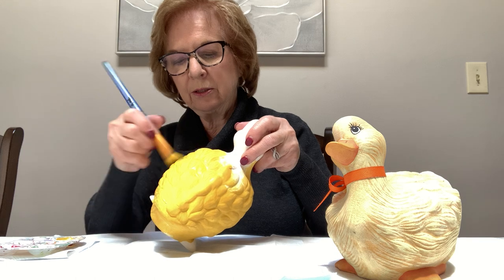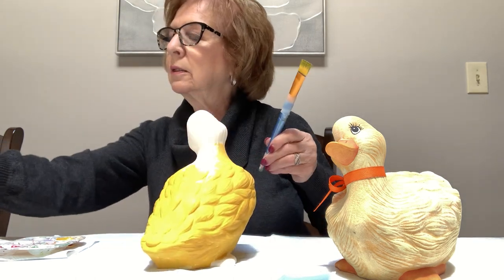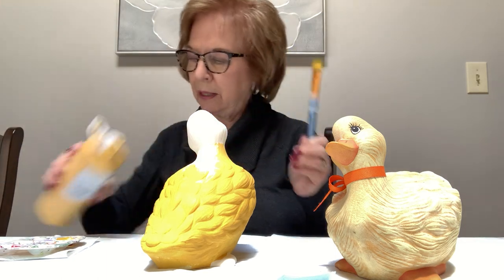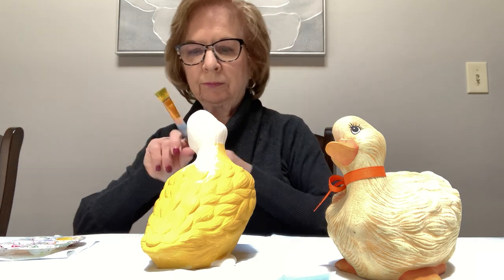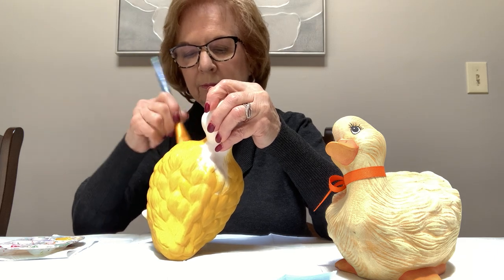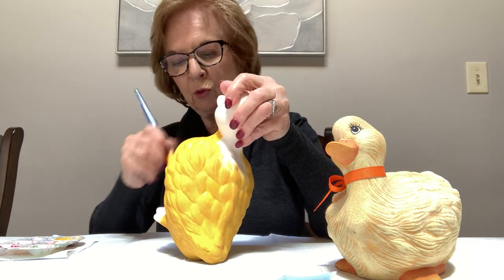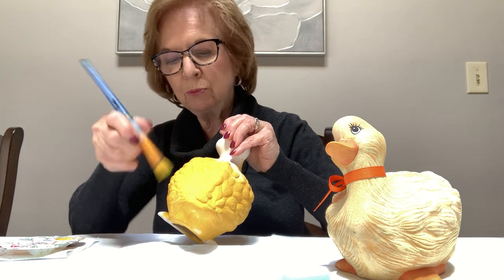There's not many colors on this duck — he really only has maybe four colors on him. I'll put a little bit more color in my palette. Make sure that you smooth out all your brushstrokes before you dip for more paint. Just double-check it, go around, and make sure anything that's wet is smooth.